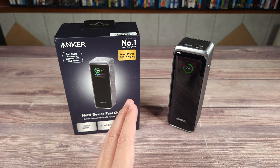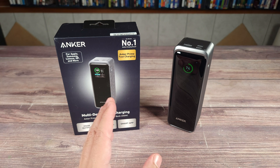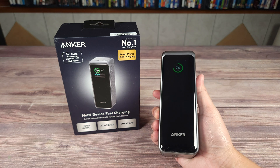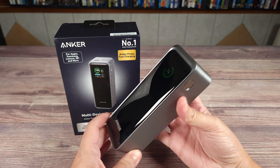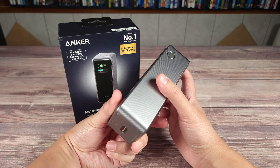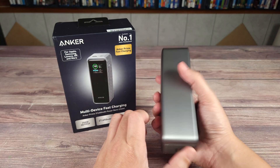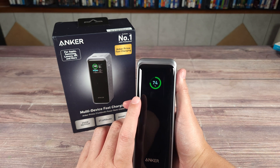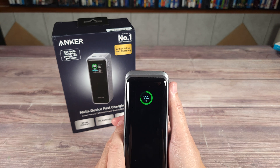Up next we have the Anker Prime 27,650 milliamp power bank, and this can charge at a maximum of 250 watts. As far as construction quality, this looks and feels very premium. The front of this kind of reminds me of an Apple Watch — honestly if you covered the logo and told me this was made by Apple, I would definitely believe you. Just like the desktop charging station, this also has a screen on front. On the first slide you have your overall percentage, Bluetooth status, and it also has app connectivity which I'll go over shortly. It shows the battery life as well as the internal temperature.